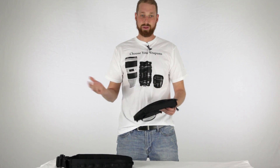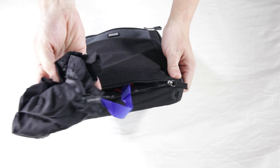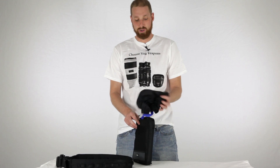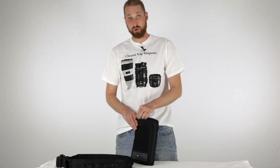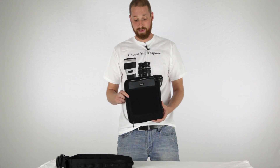Think Tank does this with every single bag and I just love it — they throw in a raincoat. So if it starts to rain while you're outside, you just throw this on and your stuff is going to stay dry and not get ruined. A lot of other companies don't offer that, but Think Tank pretty much puts it in every bag they make.